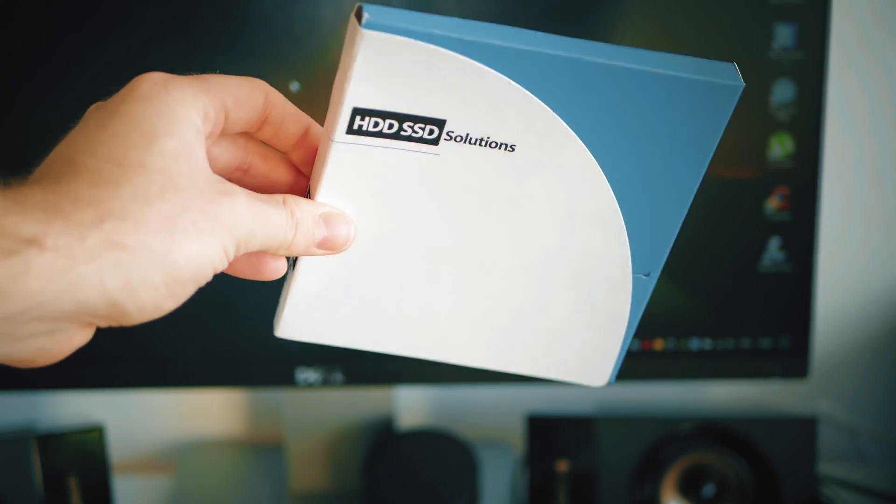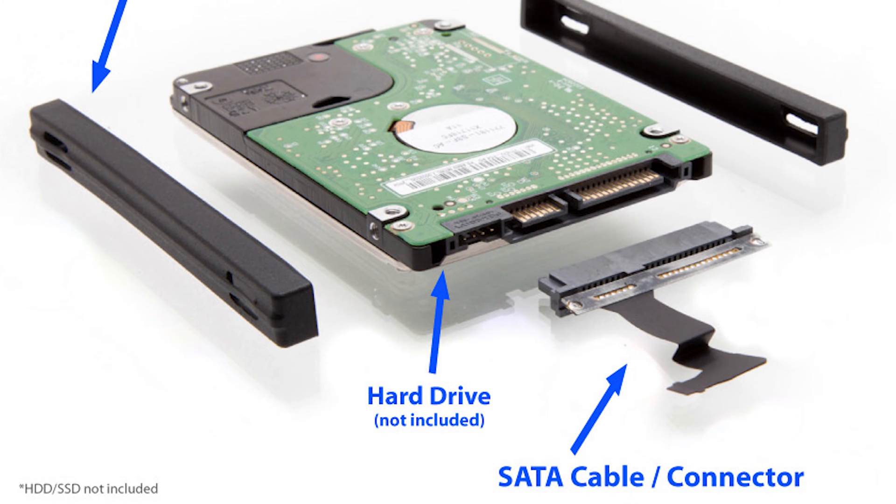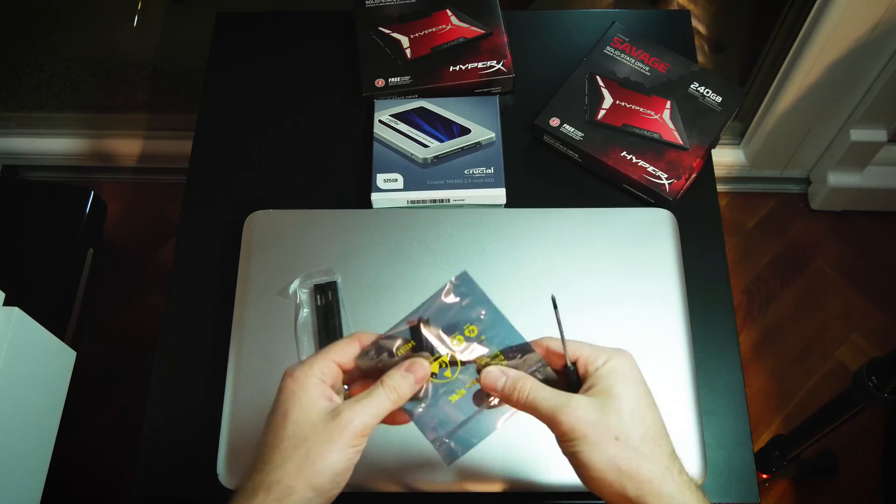One caddy bay for your CD/DVD drive, 3 SSD discs, and an adapter for the second disc to hook up your second hard drive in the internal bay of your laptop.